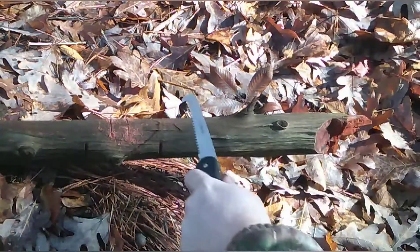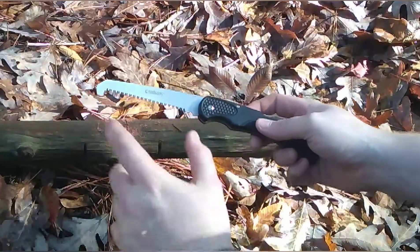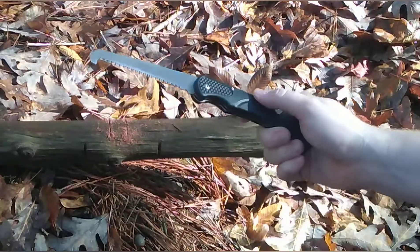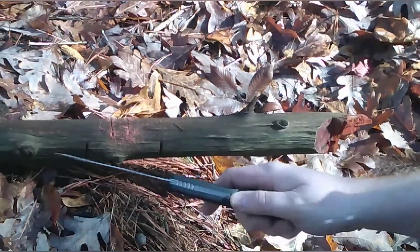Yeah, this looks decent, I like it. It's pocket size. I wish it was a little longer and maybe a little thicker, but for something like that it looks just fine.